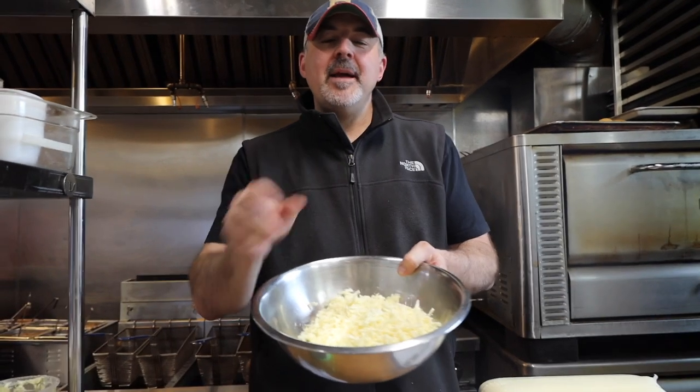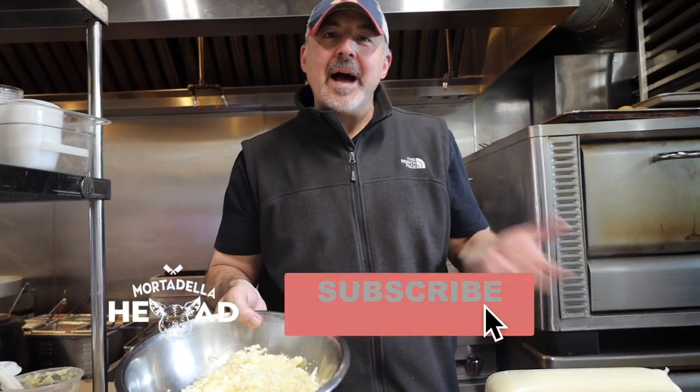So when you're making a recipe, use that information. Does everybody feel smarter today? I know I do. Thanks for watching. Mortadella Head — make it nice.